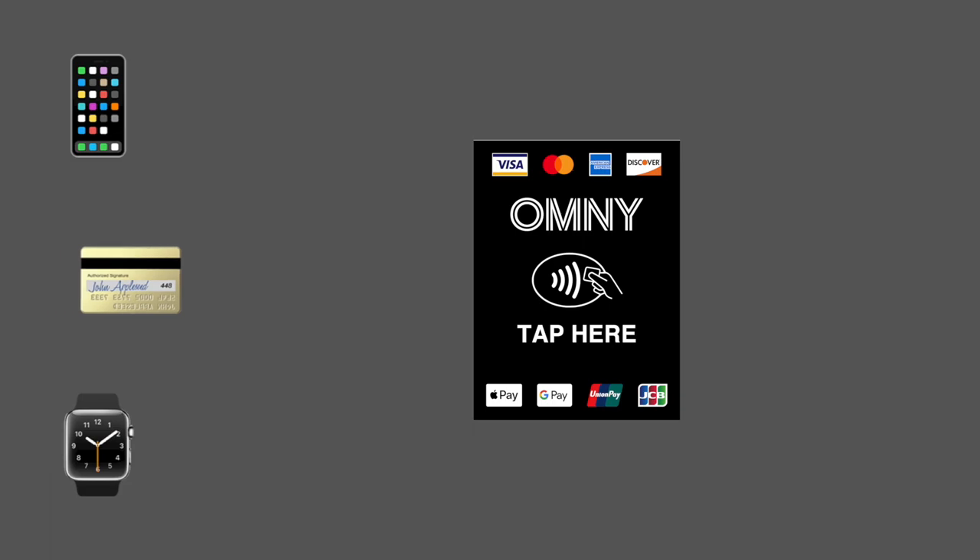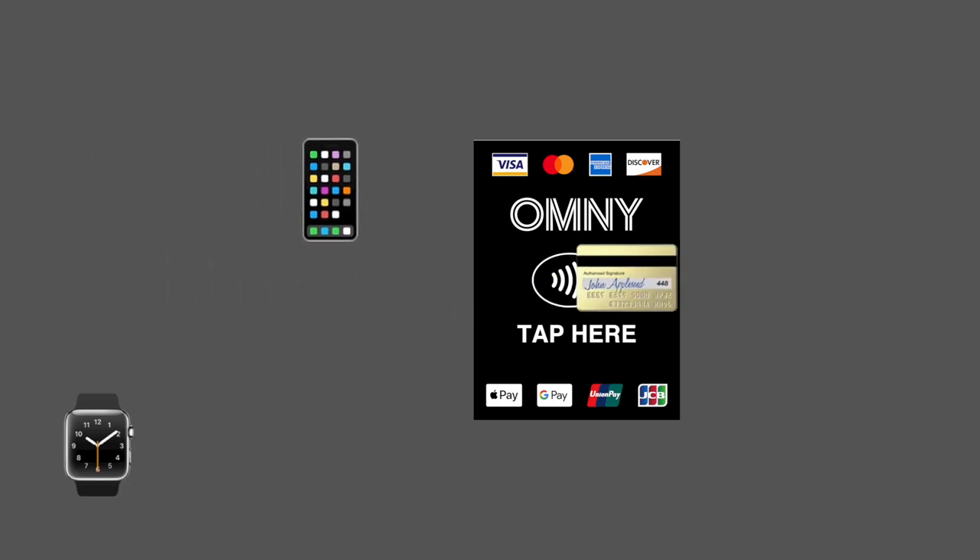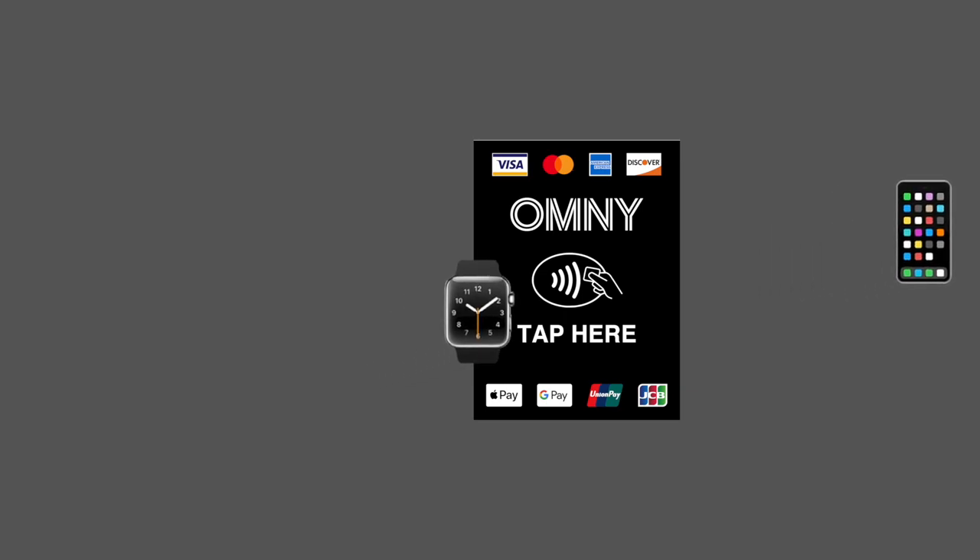Using Omni is super easy. Just hold your payment device up to the reader and then walk through the turnstile. That's it.